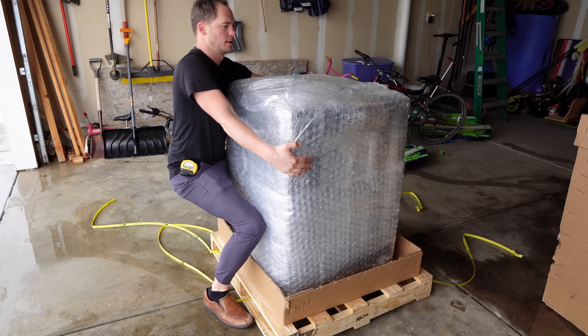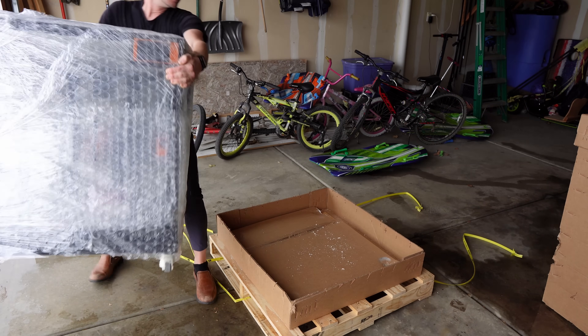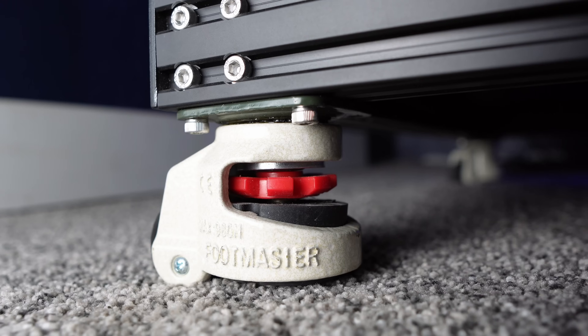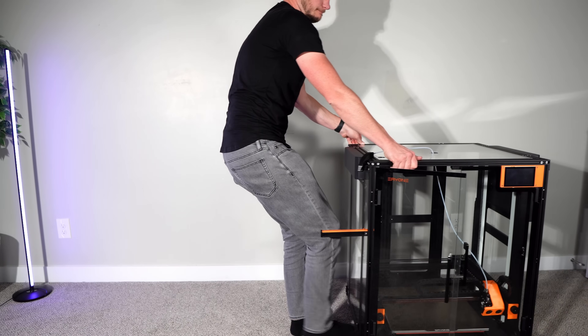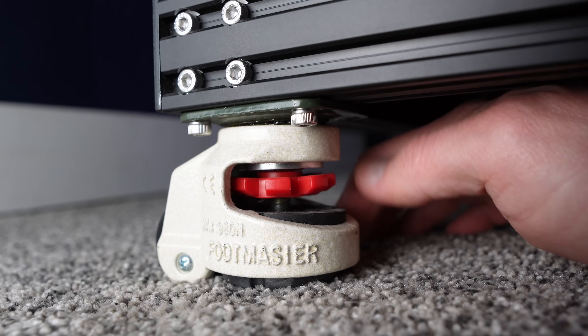I believe this printer is about 150 pounds — that's 68 kilograms. It does come with casters that work very well on hard surfaces, but not as well on carpet. Those casters convert to rubber feet that can be lowered by turning the red knob.